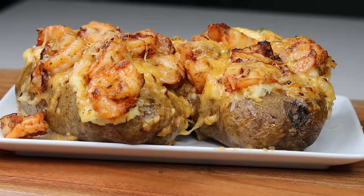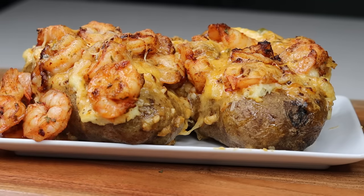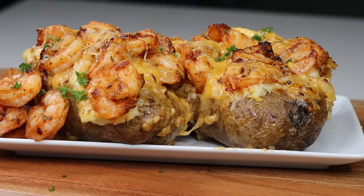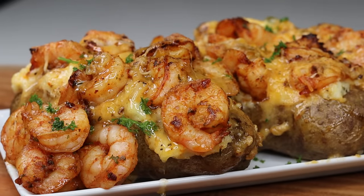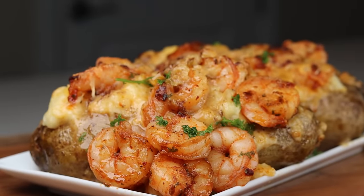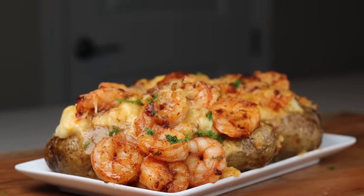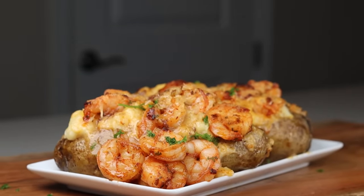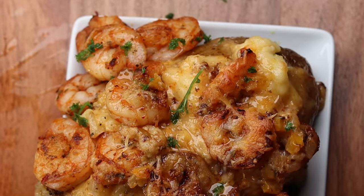And boom — there it is, nice and looking beautiful. I'd say restaurant quality, but you will not find something like this in a restaurant. They'll give you salt, pepper, and clarified butter — that's it. Over here we want bold, succulent, and flavorful. I poured some more lemon pepper butter on top and this was a hit — 10 out of 10, you have got to make this.